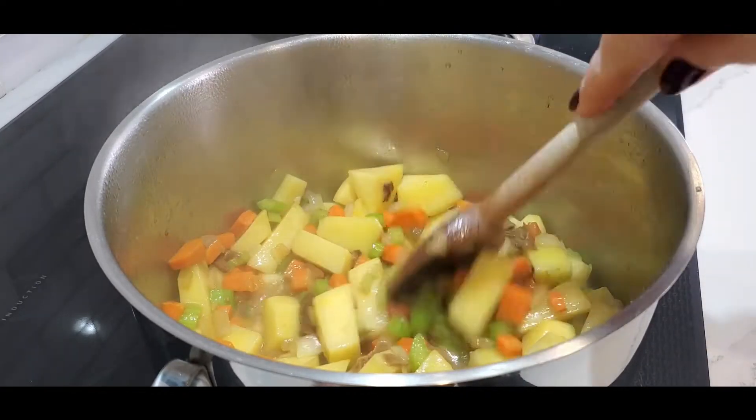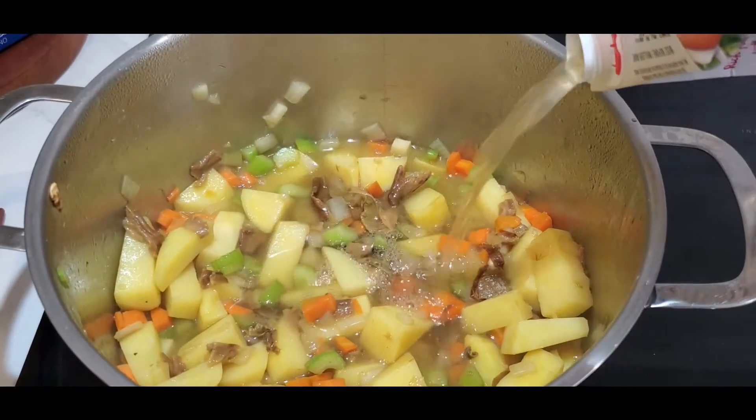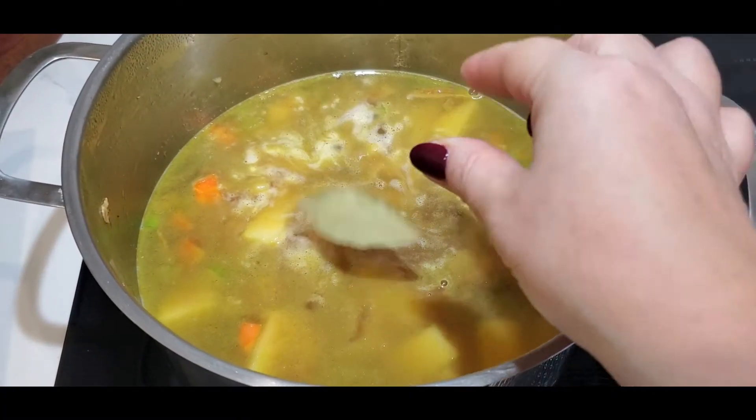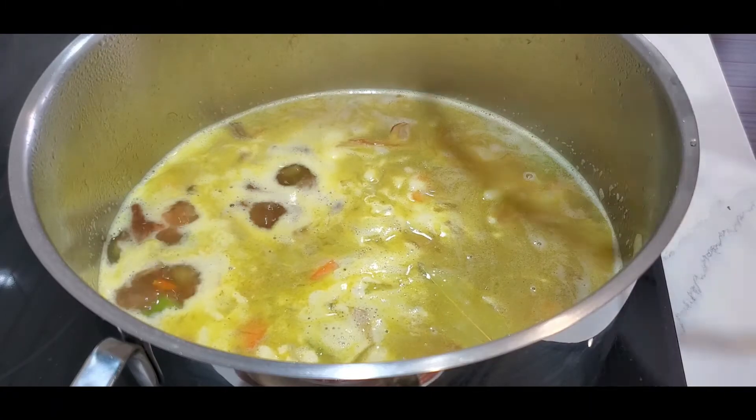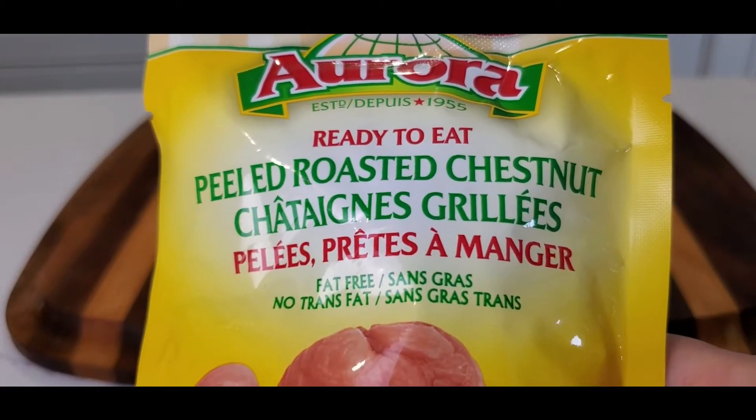Until the alcohol has evaporated, now add your broth — I'm using a ready-made one. Add your bay leaves, bring it to a boil, cover with a lid, lower your heat to medium, and cook for about 15 to 20 minutes.